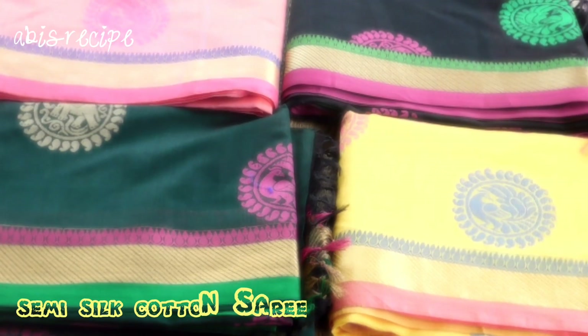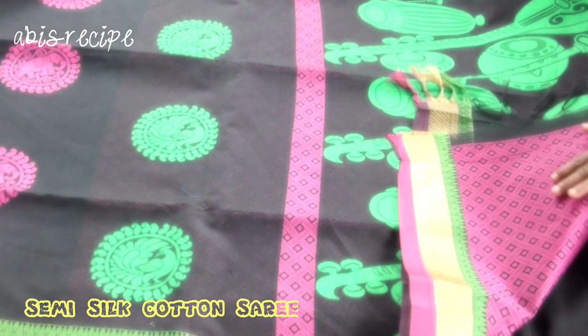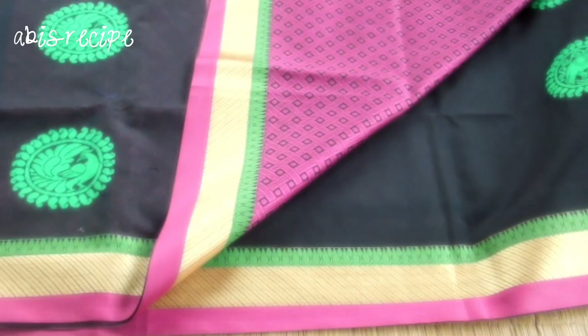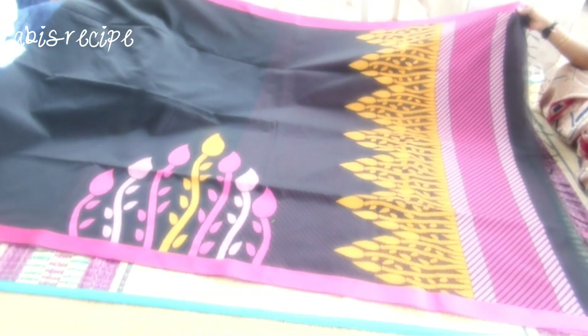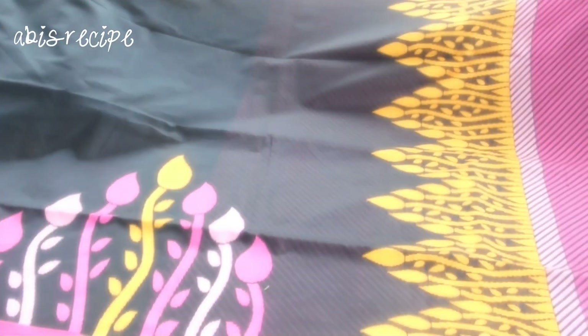This is a semi silk cotton sari with a large variety. This is a round design. This is a black color sari with mild yellow. This is a contrast blouse — blue, and this is orange with pink. This is a violet color. This is a full color. This is like a black color.